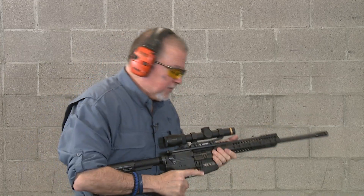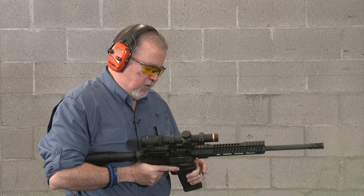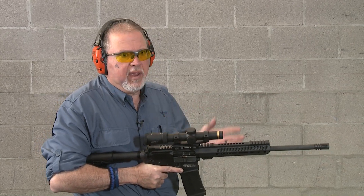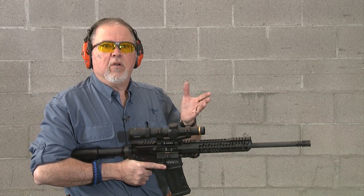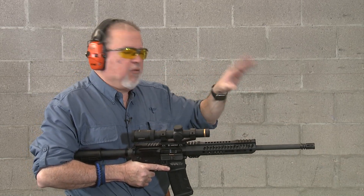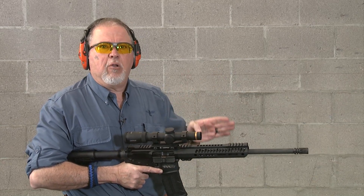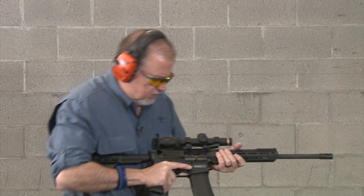I'm only going to fire five rounds, just to test fire it and make sure it shoots. I want to see how close I am, even though at this short distance it doesn't really matter. What we want is enough to see how it fires and how it groups at a short distance. We'll sight it in at the correct distance later.